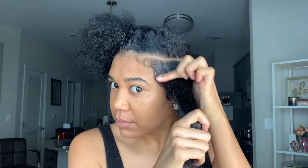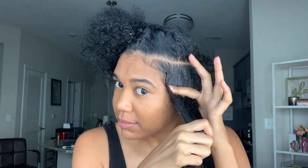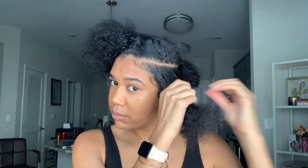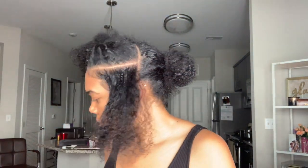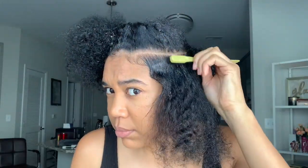I am going for three twists on each side of my head. I'm going to take my eco styler gel in the olive oil, which is my favorite one for laying my hair down. I'm also going to take some type of pomade — I use the edge booster, and mine is the lavender kind. Anything that lays your hair flat, I would recommend.